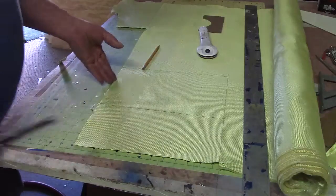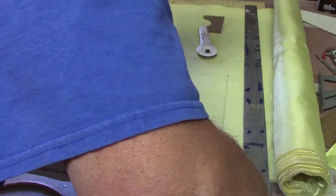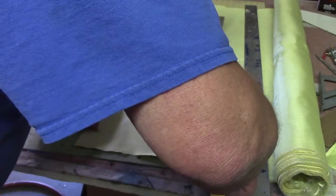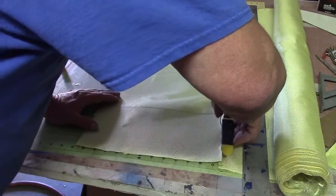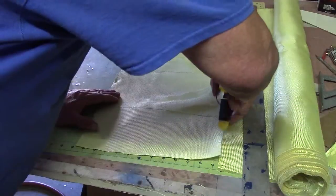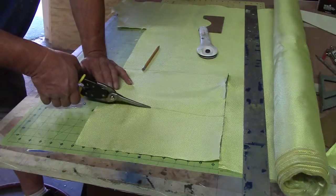If you got the wrong scissors, it blows chunks. But these are only $12, guys. You don't have to buy those $100 shears. My other set lasted for a couple years and they're still cutting — they're just a little dull. But I cut all kinds of things with these scissors.